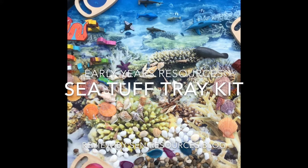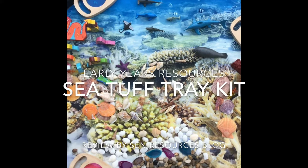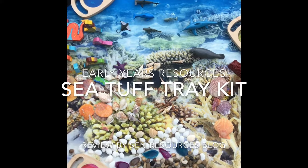Review of the Under the Sea Tuff Tray Play Set by Early Years Resources. This review is by the SEN Resources blog.